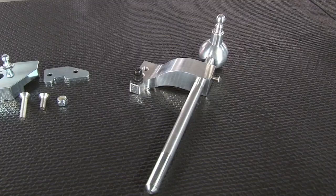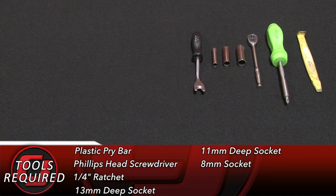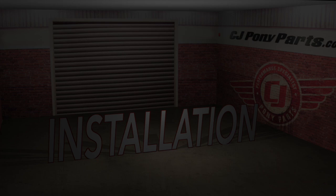When we put these two pieces together, it gives you really nice solid short throws in your Focus ST. For this installation you need a small plastic pry bar, Phillips head screwdriver, quarter inch ratchet, 13mm deep socket, 11mm deep socket, 8mm socket, panel removal tool, a couple small picks, needle nose pliers, cutting pliers, 5/32nd Allen key, flashlight, Dremel tool, and safety glasses.